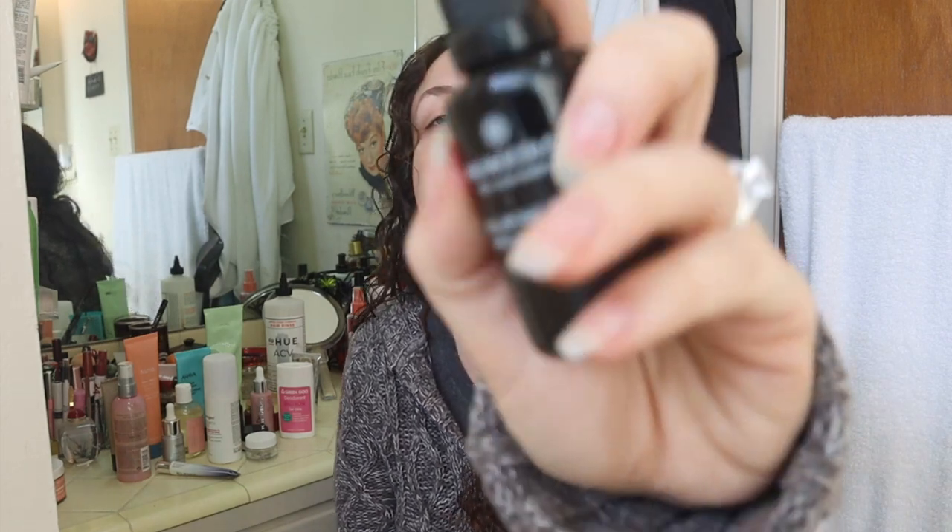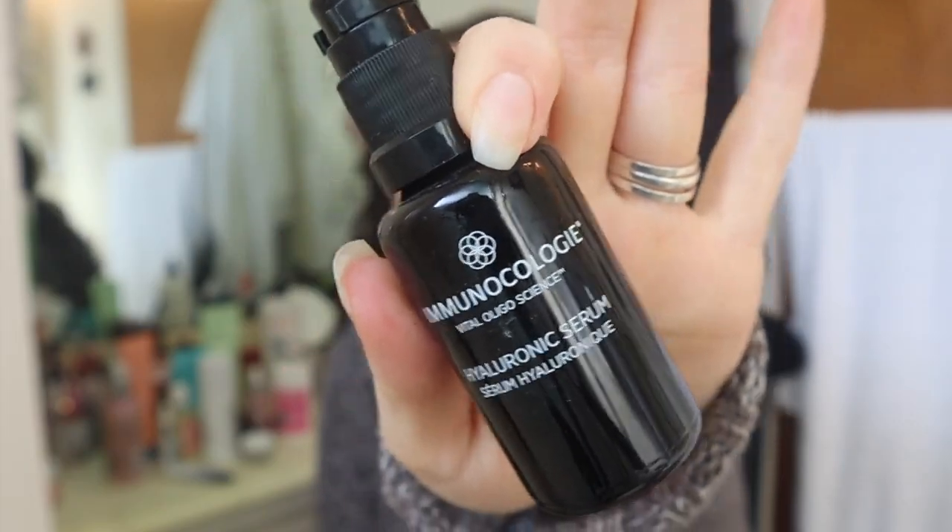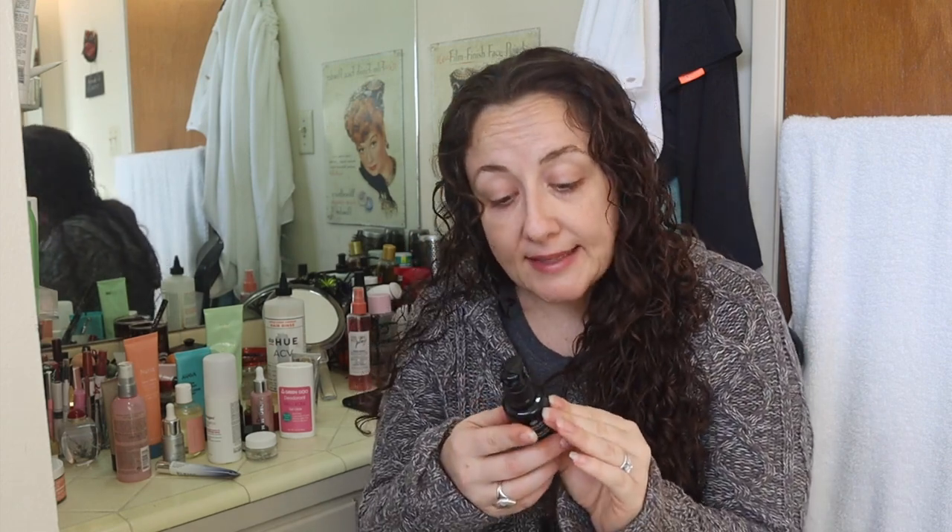The next thing is also empty — this is the Immunocology Hyaluronic Serum, and it is very, very nice. Immunocology is one of the higher-end, super organic, sustainable brands that FabFitFun seems to regularly carry in their sales. I think this was about $39 and it retails for something like $100 plus. It has a peppery kind of scent. It didn't last very long so it's quite small and pricey, but I did enjoy using it. I don't think I would spend that much money on it again, but it was a nice hyaluronic serum.